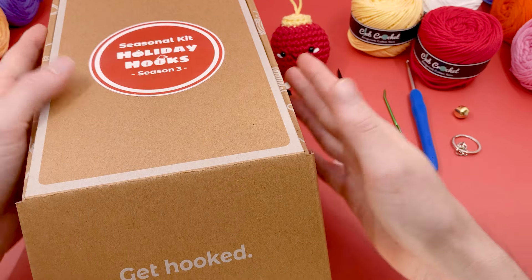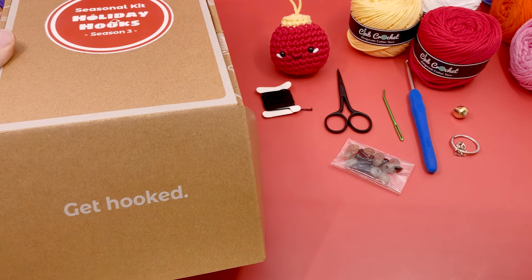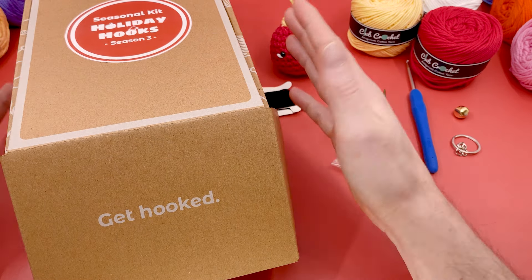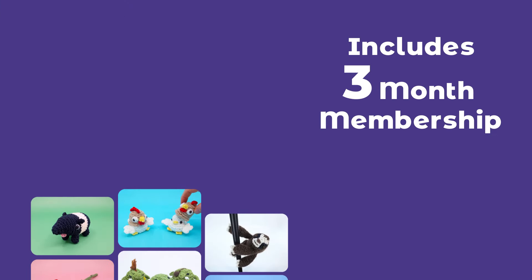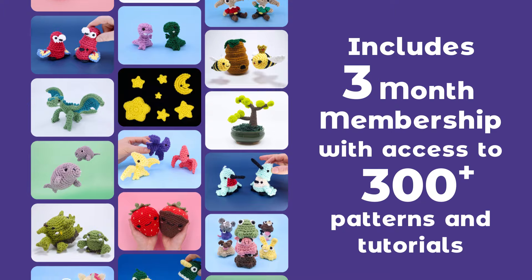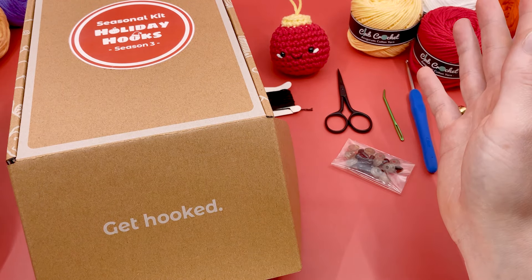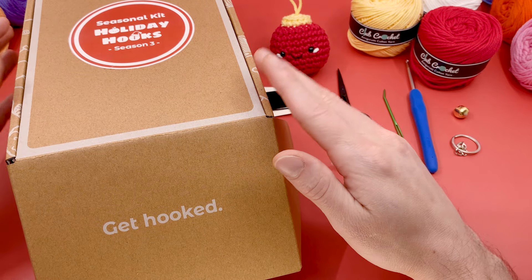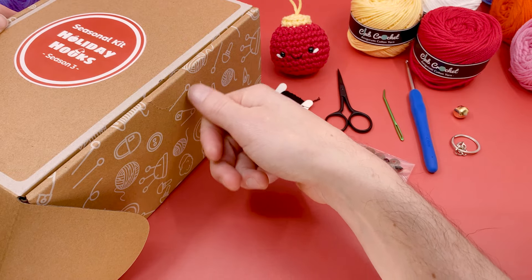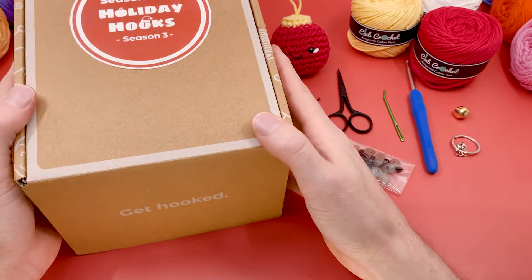If you want to get a crochet kit just like this, it's a great way to support the channel. It comes with all the materials to make this pattern, as well as a bunch of different alternative holiday-themed patterns including a turkey leg, a pumpkin, and things for all the different fall holidays, plus a giant Christmas tree. These are available in the shop, and they also come with three months of Club Crochet membership, which gives you access to the entire Club Crochet library — over 30 alternative patterns you can make with this kit. It even acts as a yarn holder, which I'm really proud of — it's 100% designed by me.